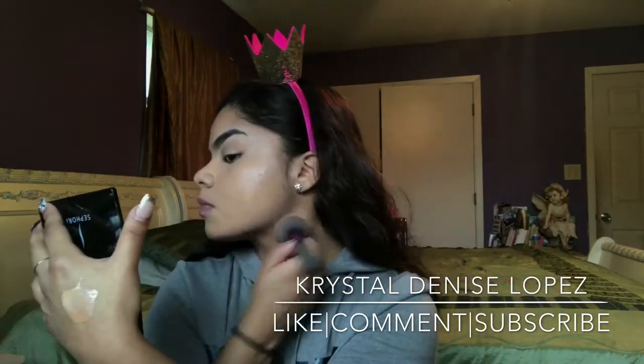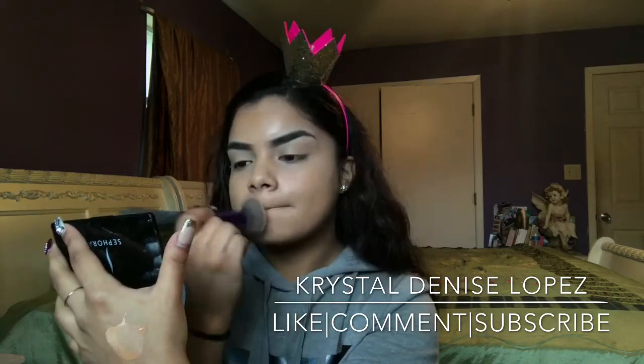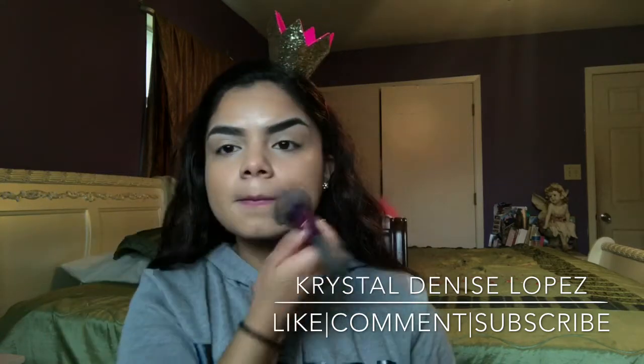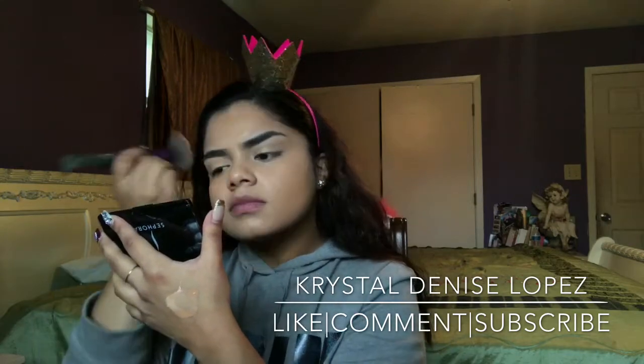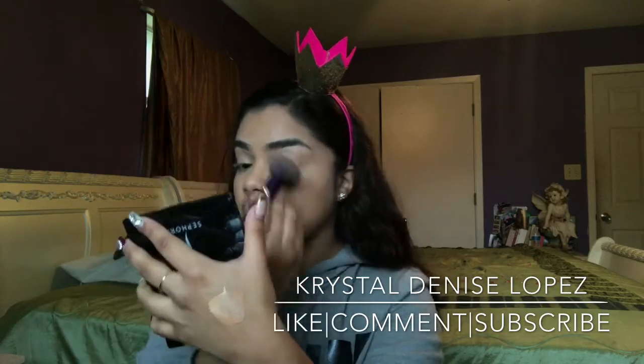I used to use a beauty blender but every time I use a brush I just notice it blends in more seamlessly and I don't have any sort of lines or separations of the two foundations — they just blend in very well. So here you just see me keep blending and blending.